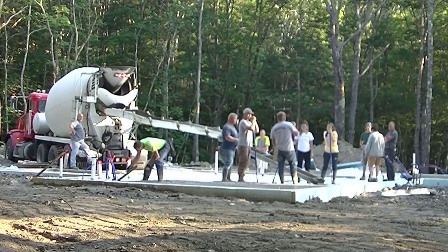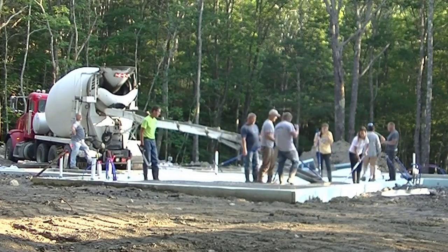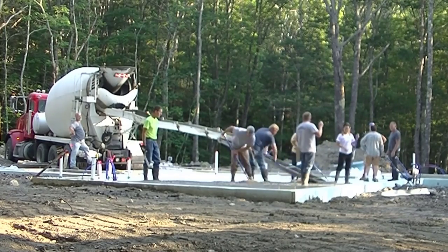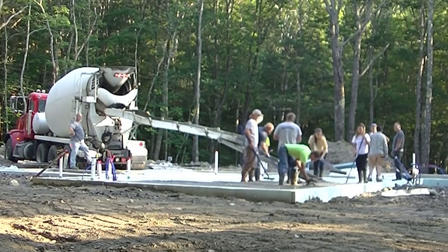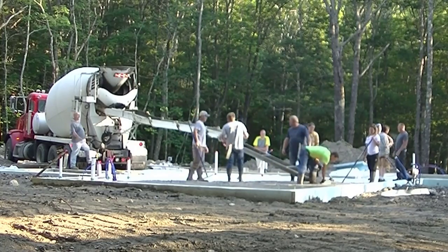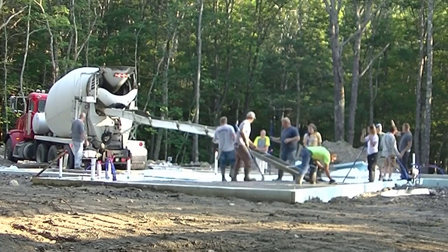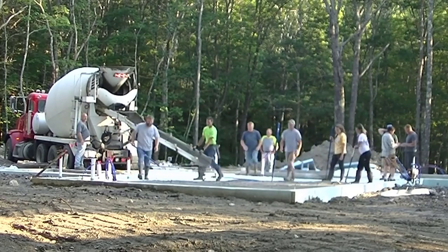Screeding concrete — doing it by hand or doing it with the new Vibra Screeds that are out today — which is going to be easiest? Let me know down in the comments which way you guys screed concrete. Do you still do it by hand? Do you have a Vibra Screed? If you don't have one, are you thinking about getting one? This video is going to show you both ways and what I think is easiest.